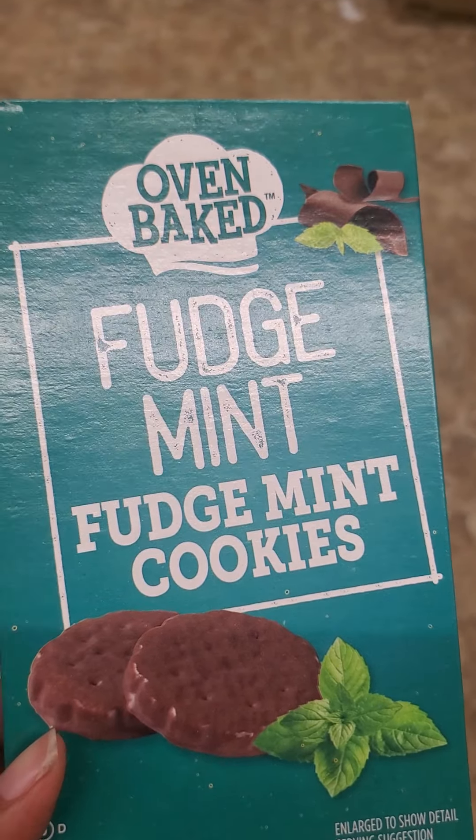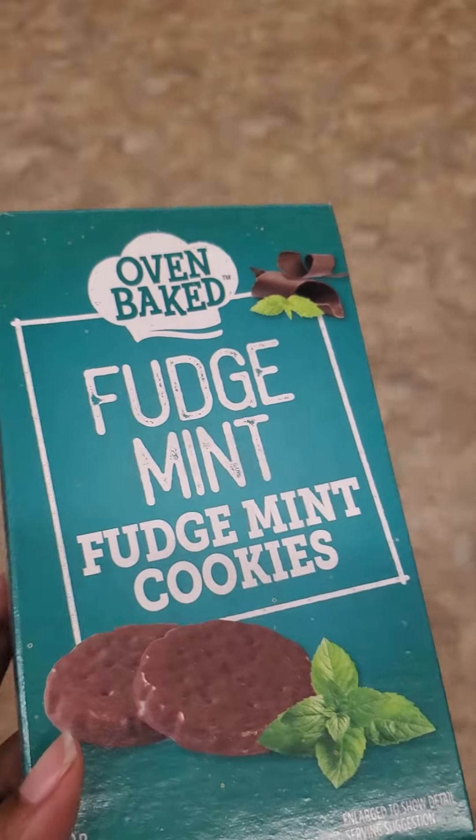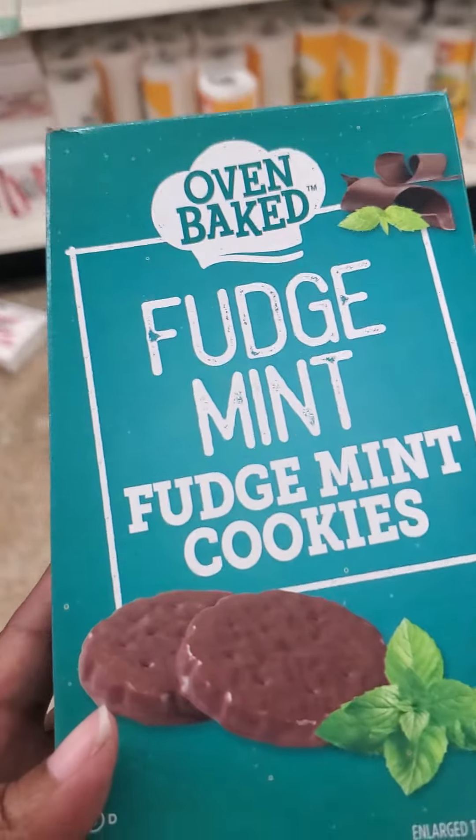I love snacking and crafting! These were surprisingly good — they are very comparable to those other thin minty cookies, if you know what I mean.